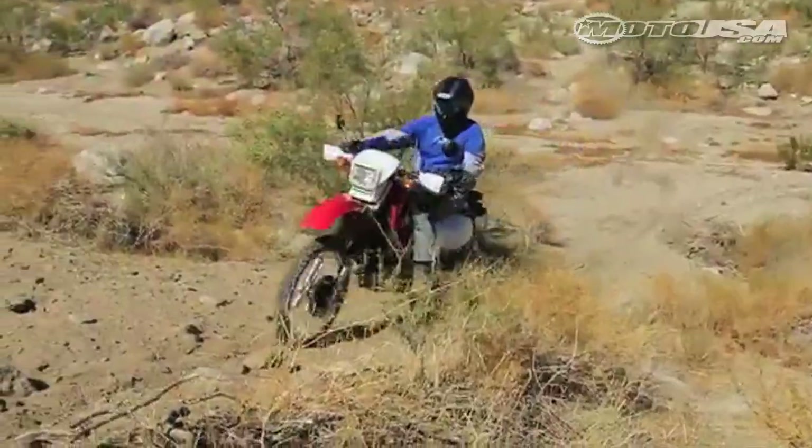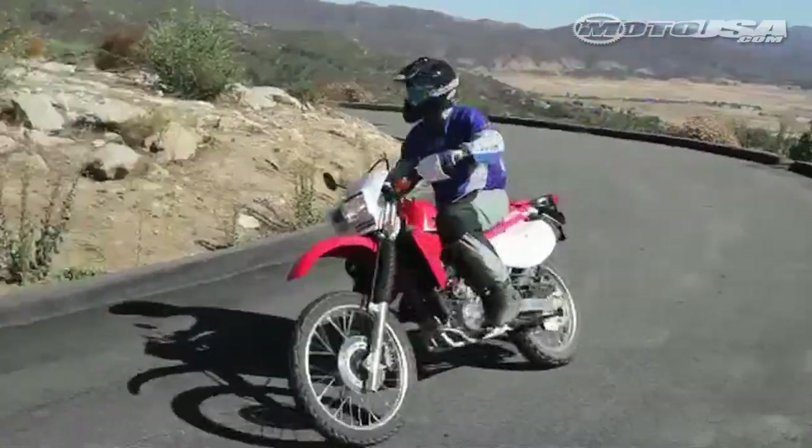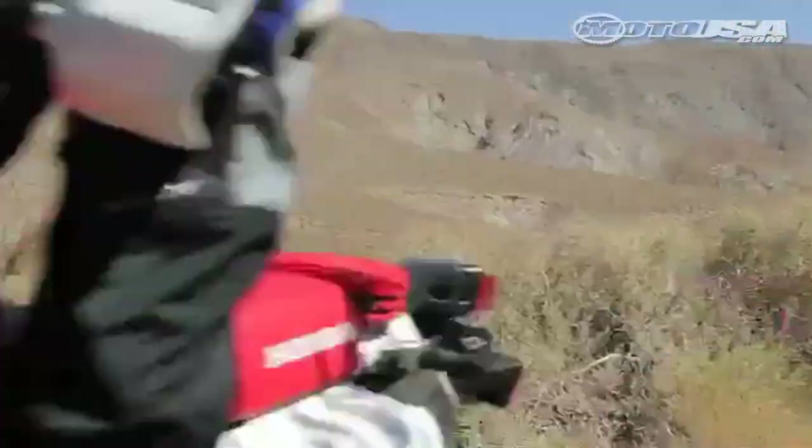Hey everyone, Chilly White here. As you may remember, a few months back we started a project bike on the XR 650L, with the premise of trying to see if we could turn it into a budget adventure bike and see what kind of result we could come up with. It's taken me a while to gather up all the parts and pieces, but I finally have this thing put together and I'm out putting a little mileage on it. So I thought I'd take a quick minute and give you a little video blog of where we're at with this bike right now.